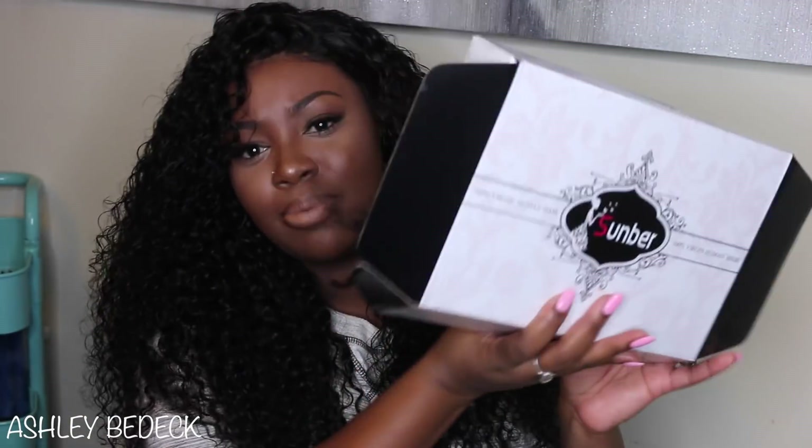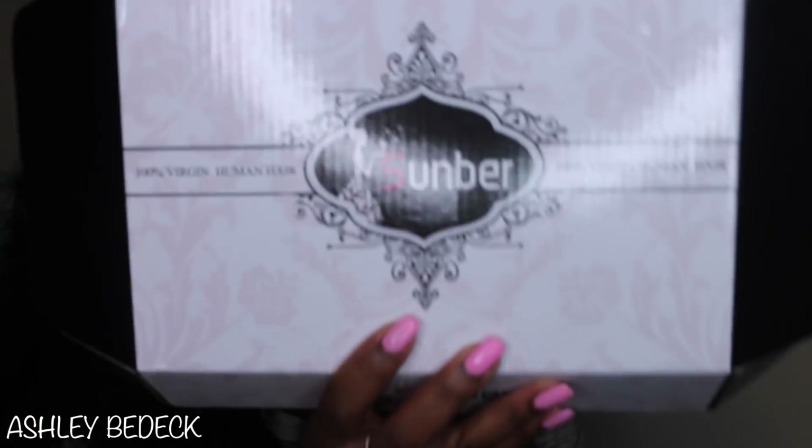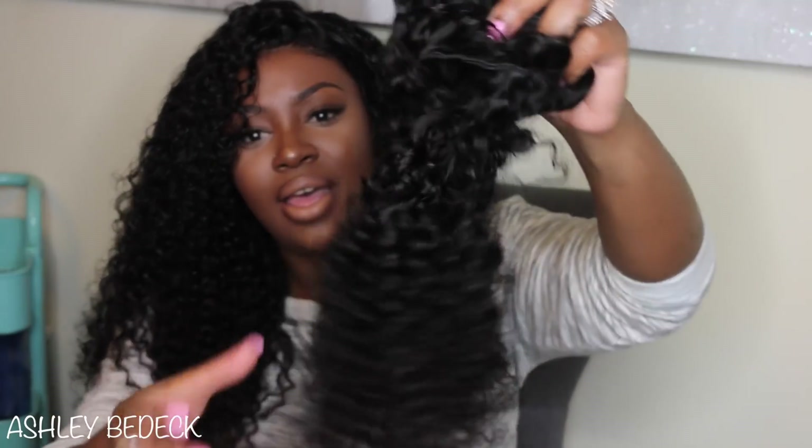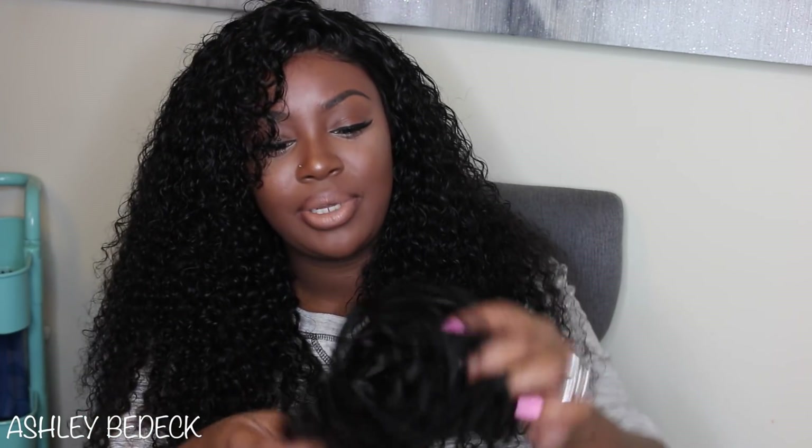Well, this black glue is the solution. But before I get into that, this is their packaging — really pretty. They also sent over two little lashes. These are pretty thin, but if I doubled them they would be really cute. And this is what I have left of the hair in its natural state, pretty much. This is after it's been co-washed and I put product in it, which I'll tell you guys about.